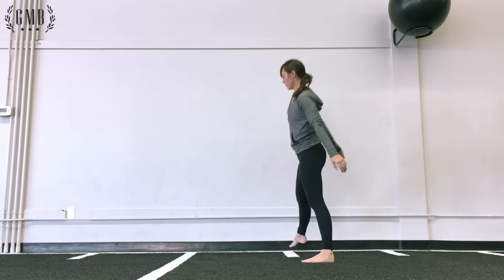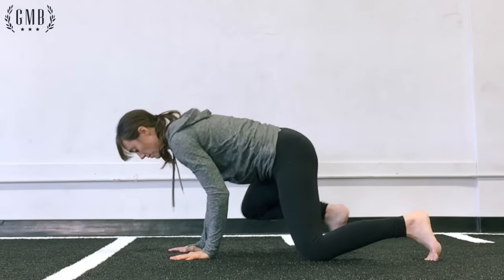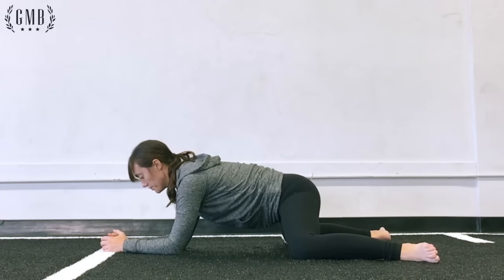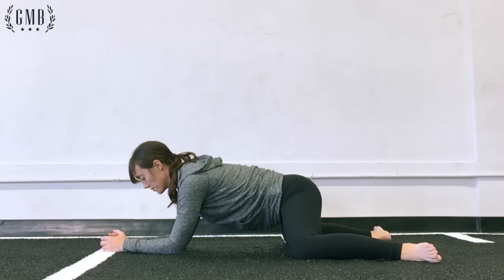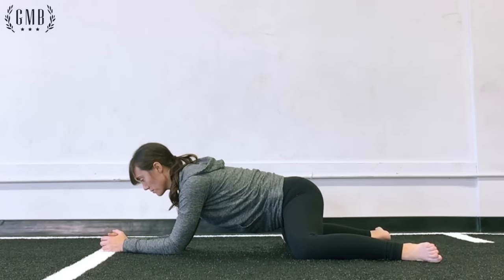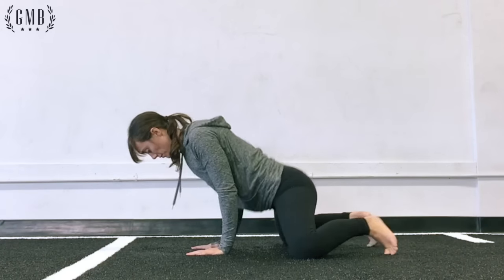From here, she'll go into the Frogger stretch. This can be a bit uncomfortable in the front of your hips if you rock back too much, so the key is to bring your knees apart without sitting back so much that it starts pinching the front of your hip. Play with how wide apart your feet are — you might need to flex your knees a little bit more. The inside of your thigh is what we're looking to stretch out.